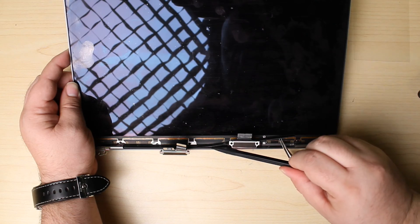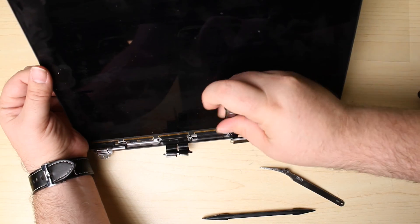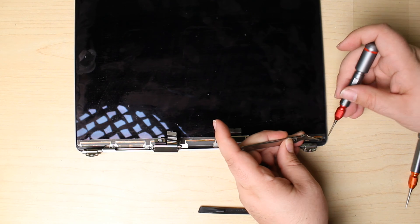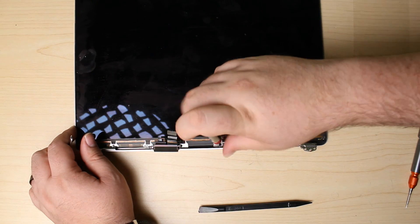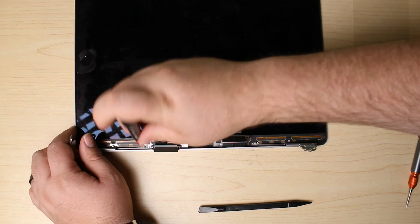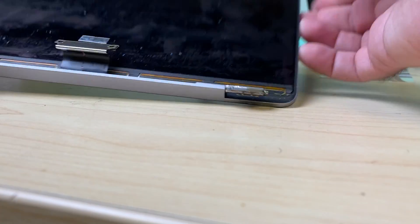There's a series of screws: two here that hold down this little bar and the remaining four that hold the flex cables down to the frame. Under the rubber in the corner there's going to be a screw, along with a handful across the bottom holding the display panel down to the bottom of the frame, and another on this corner.